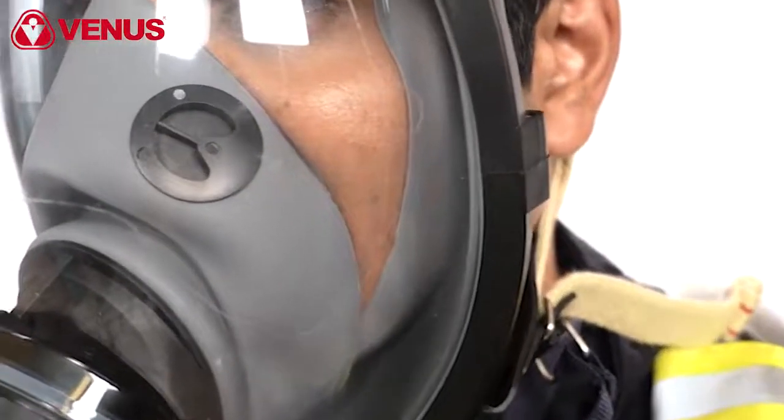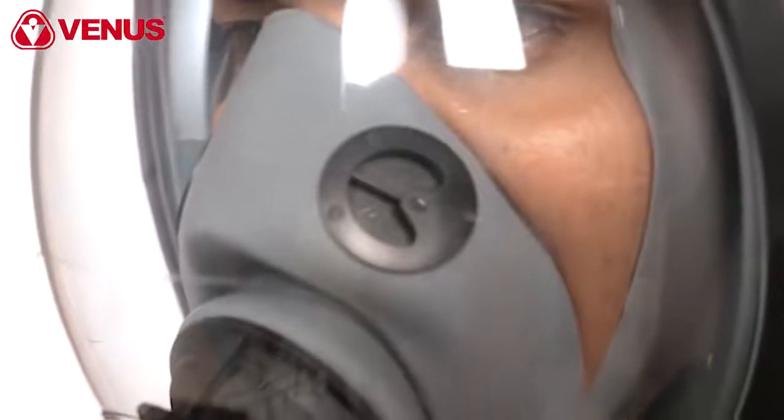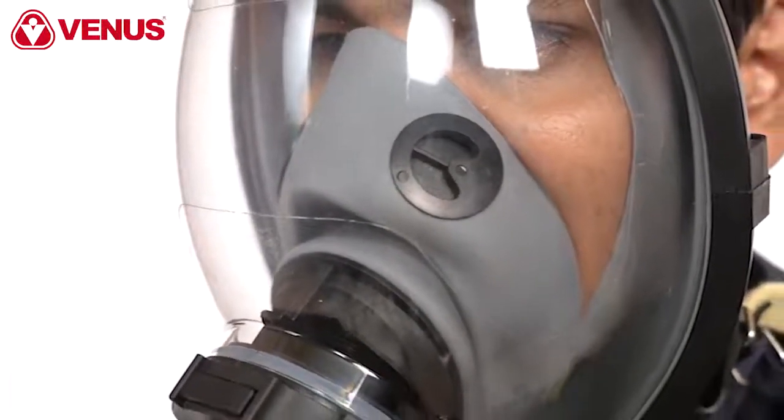Your first breath switches the demand valve to the positive pressure mode. Breathe in and hold your breath to make sure no air leaks or leaking sound can be heard. Then breathe out slowly. The used air comes out of the exhalation valve port.